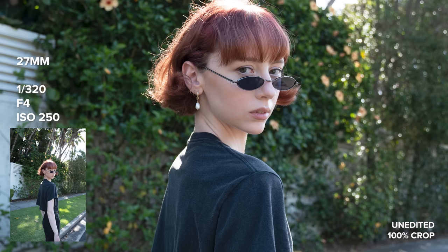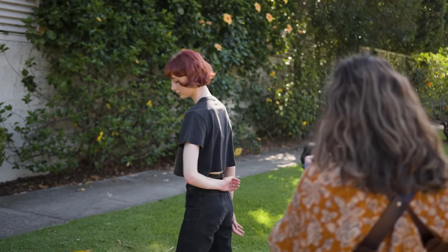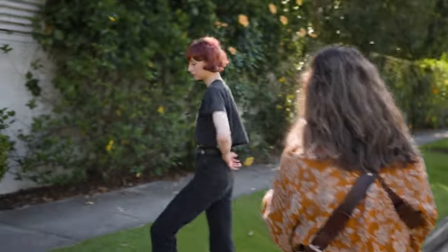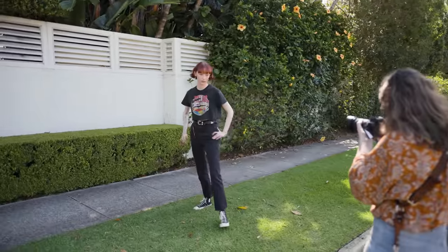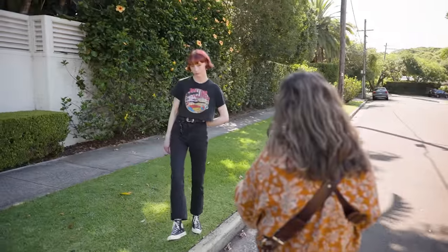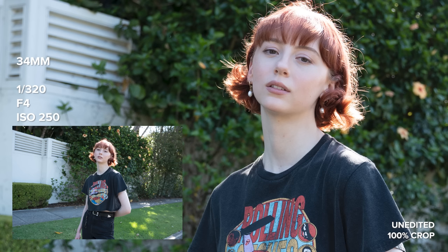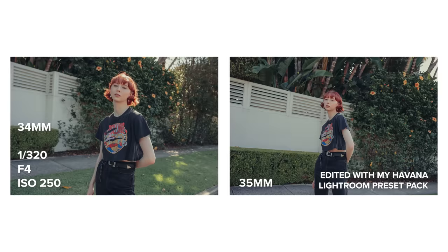Lydia and I both said at the same time how this location and styling was giving us very LA vibes, and I felt inspired to edit these photos with a highly stylistic look. I went for a really overly warm color with a low-res feel, and edited them with a new preset I've been working on called Havana, which will be out soon on my website.